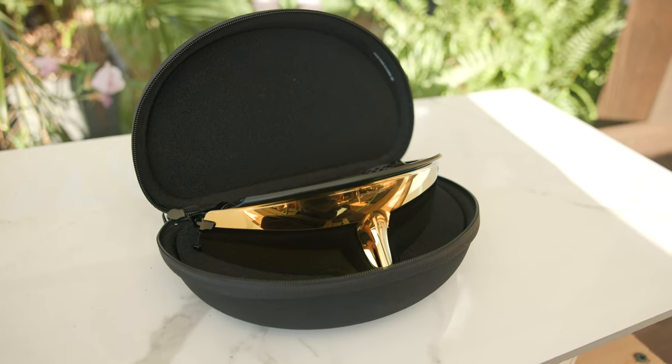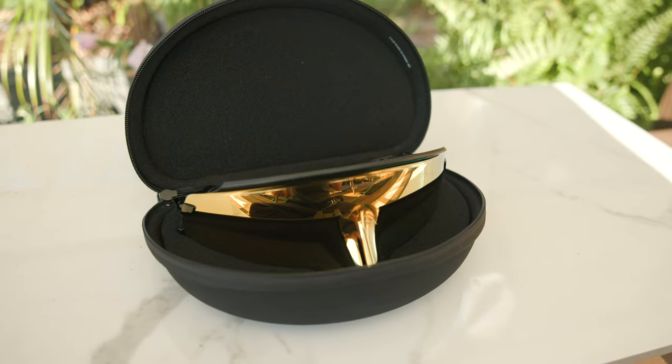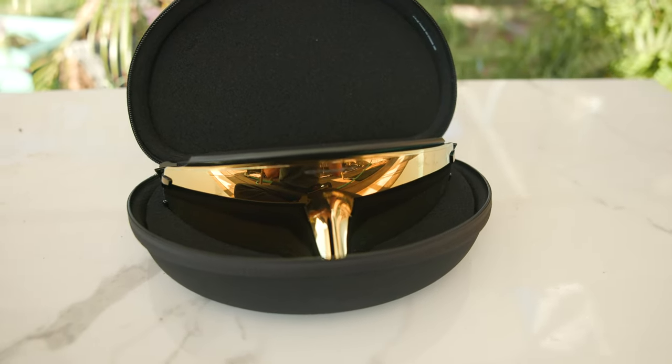As far as pricing goes, these are going to come in at $298 — so definitely a very expensive pair of sunglasses. But again, this is not an easy pair of sunglasses to produce. It's very complicated to make all of this, design all of it, and put it all together, so I definitely understand the very high price tag. These frames also ship in a nice hard shell case where the lenses fit perfectly.